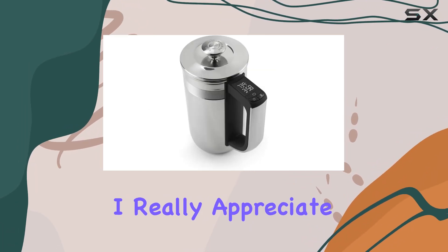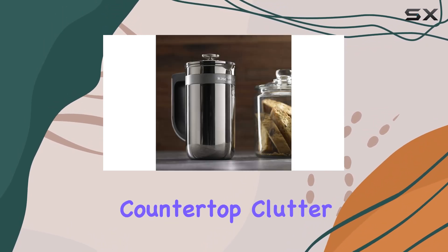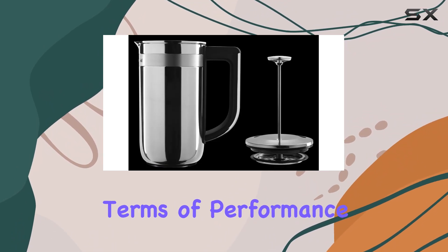One thing I really appreciate about this coffee maker is its sleek profile. The streamlined design reduces countertop clutter, making it a stylish addition to any kitchen.